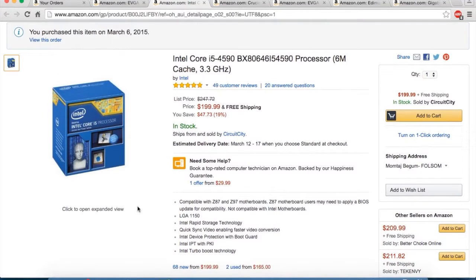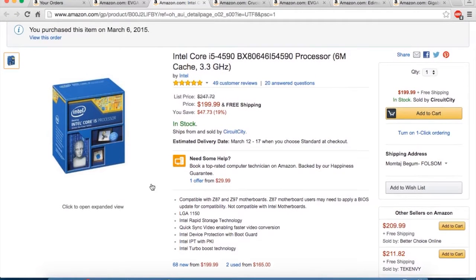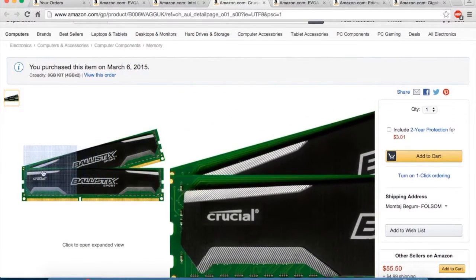The next product I should talk about is the processor, which is the Intel Core i5-4590. This is a four-core processor with four threads, meaning no hyper-threading, clocked at 3.3 GHz, which is quite low, but it does turbo up to 3.7 GHz.